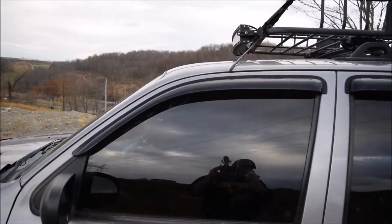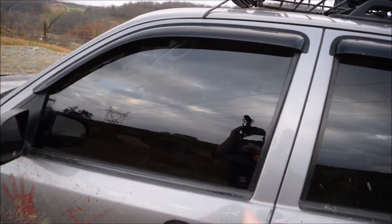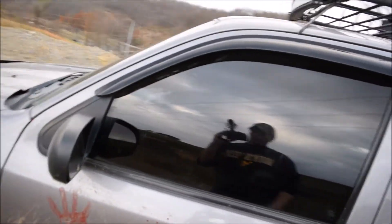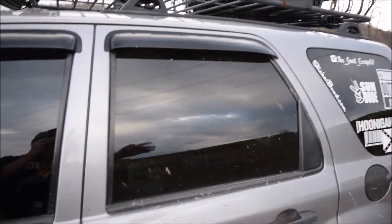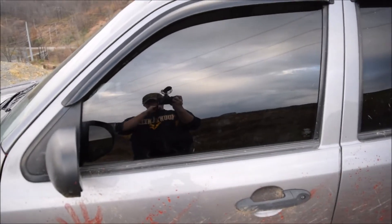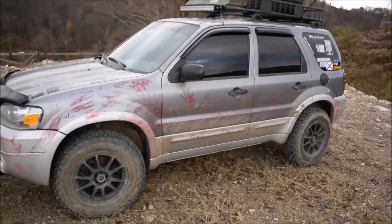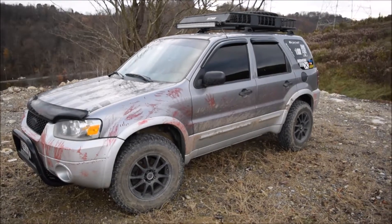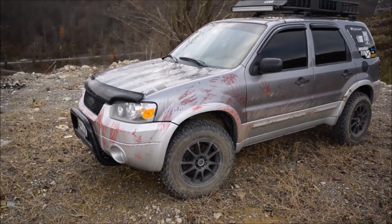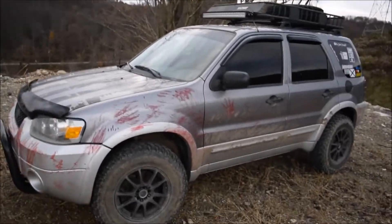Another thing I have done to the car is window tint on the front two windows. There's privacy stock glass on the back already, so I just wanted the tint to match. In my opinion it looks really good. I might go darker in the future — you can still kind of see inside when you're up close, so who knows.